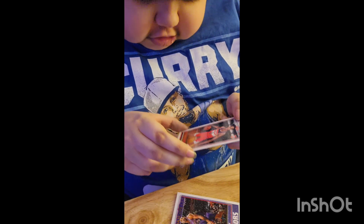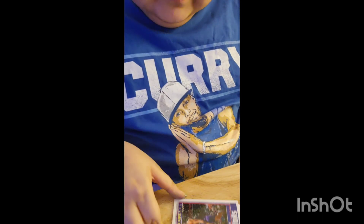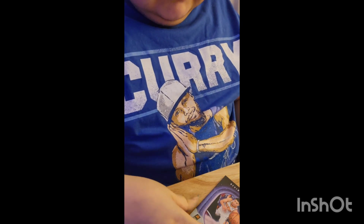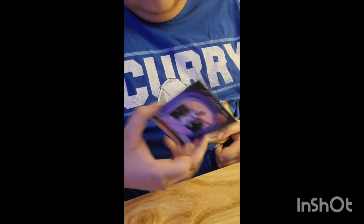We got Devontae Graham. And then we got another rookie who's with the Toronto Raptors — Balsa Koprivica. We got a special card here — Vince Carter, an old player from back in the day. And then we got Grady Dick, also a rookie for the Toronto Raptors. We got Devin Booker. I want to see if I could pull a Steph Curry or anything like that. And then, of course, De'Aaron Fox, who is the best Fox in history.